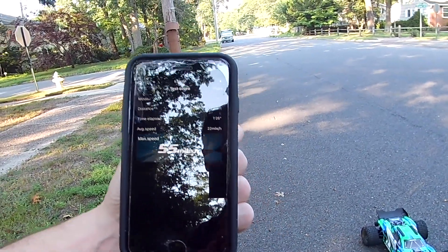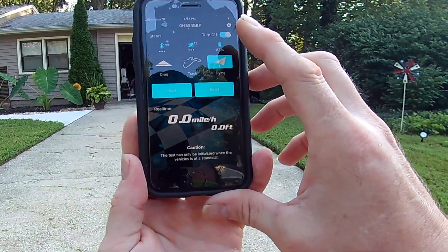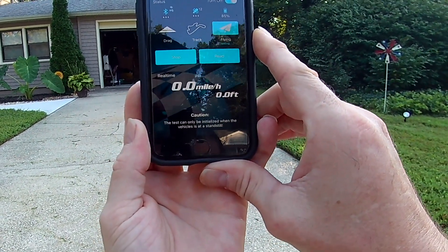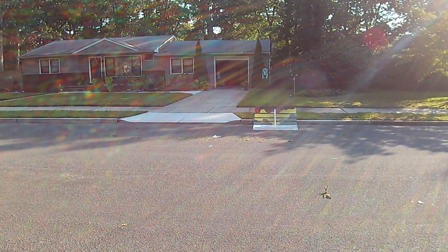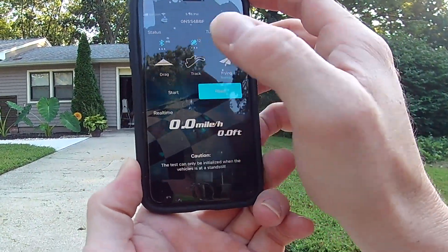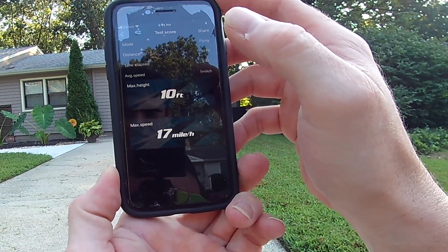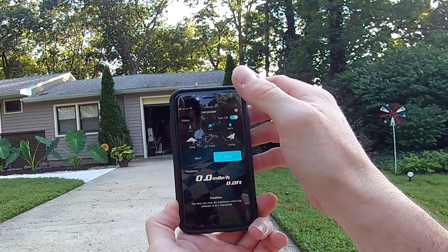For flying mode you press flying, then press start like before. After you're done jumping, come back within range, press stop, and it'll give you your reading. Let's see what we got on that backflip — I think that was the highest. Back in range, press stop, press read, and I got 10 feet. That's about what I'd expect out here.